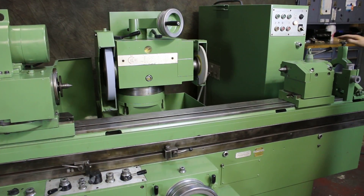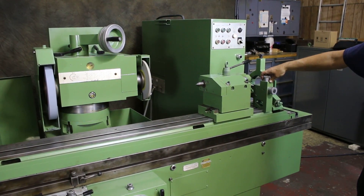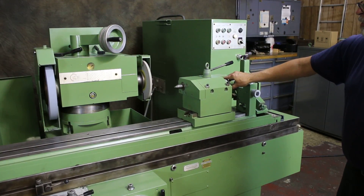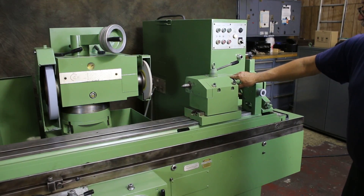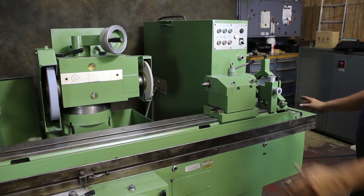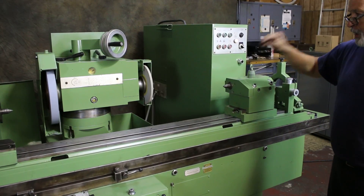You've got your tailstock here and some accessories — a three-point steady rest and a two-point steady rest. This tailstock actually has a fine adjustment built into it. You have the adjustment of taper with the table; the upper table can swivel, but you also have the ability to make small adjustments right at the tailstock itself.